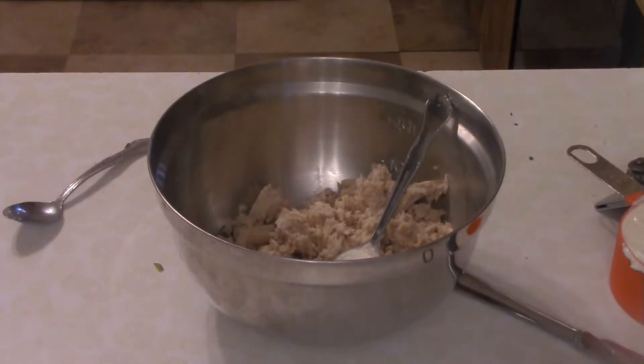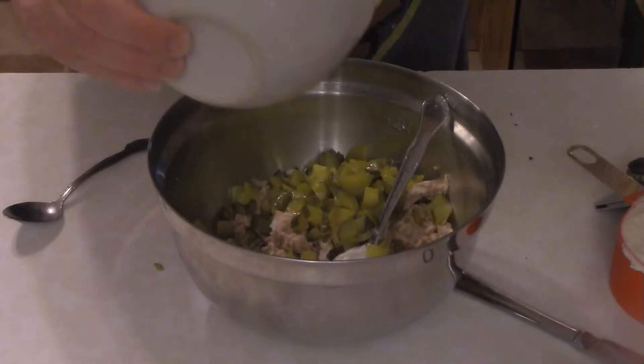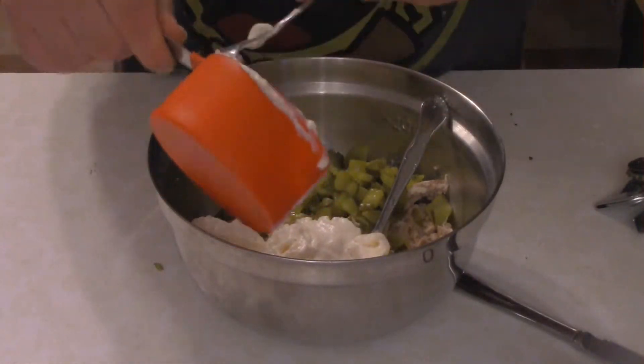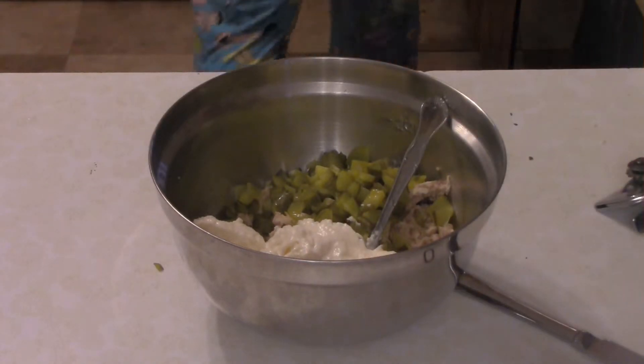Okay, for you today on Dave's Cooking Show, we have a tuna club. As you can see in the bowl, I've added four chopped up dill pickles, two tablespoons of dill pickle juice, and one cup of mayonnaise.